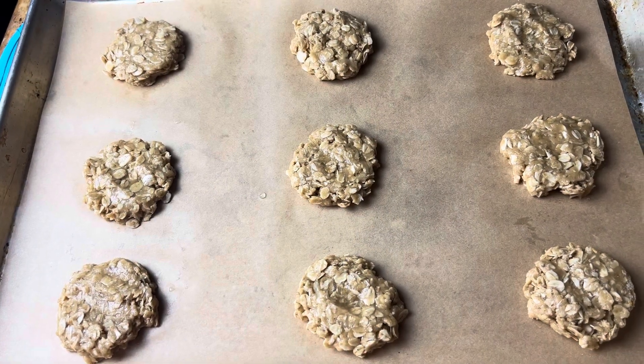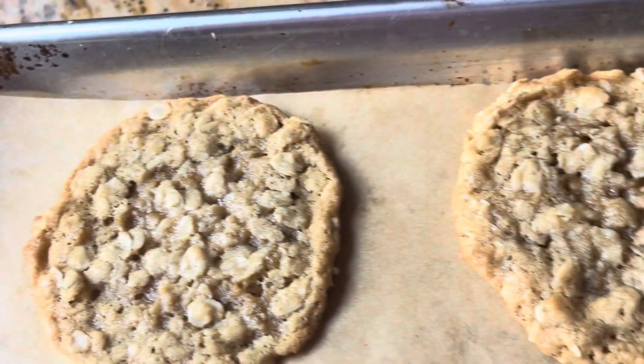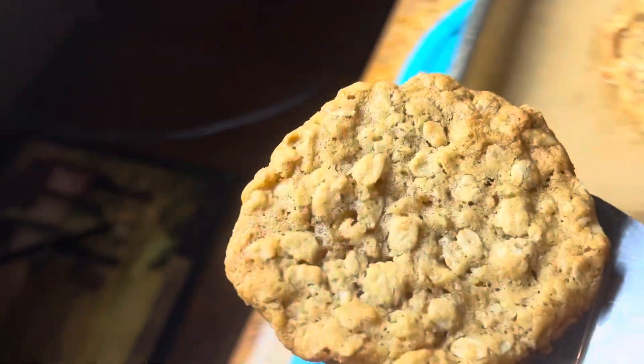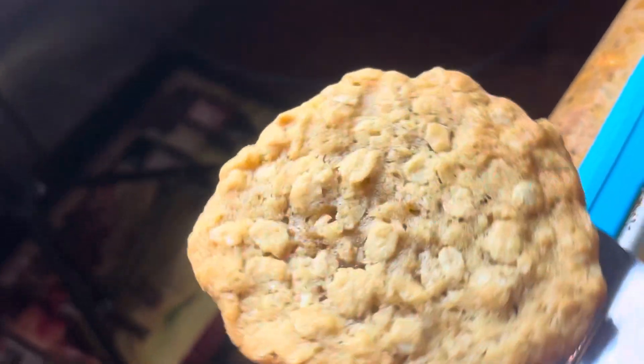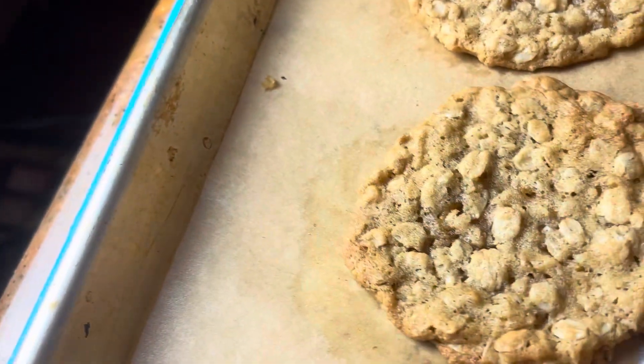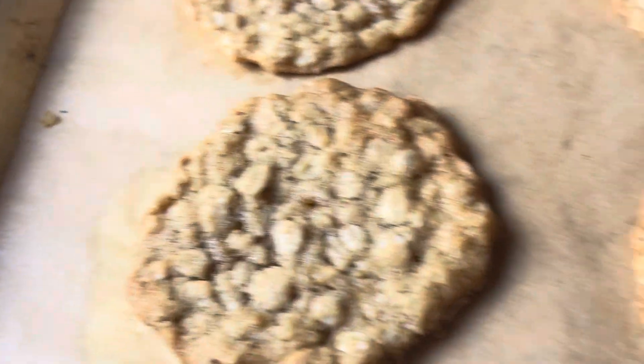Then I just bake these at 350 for about 10 minutes, and this is how they come out. Don't they look amazing? These were hands down the best oatmeal cookies. If you like a chewy middle with slightly crispy on the outside, you've got to try these.